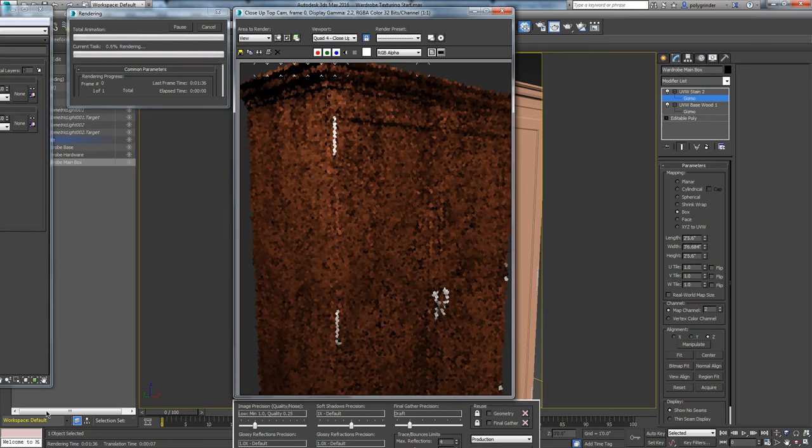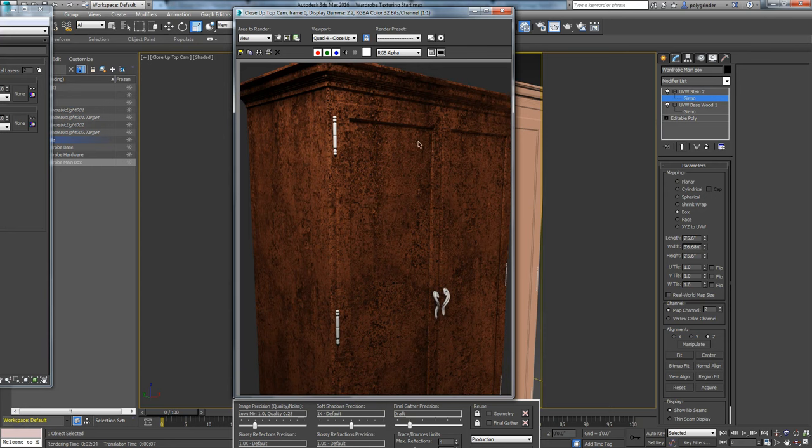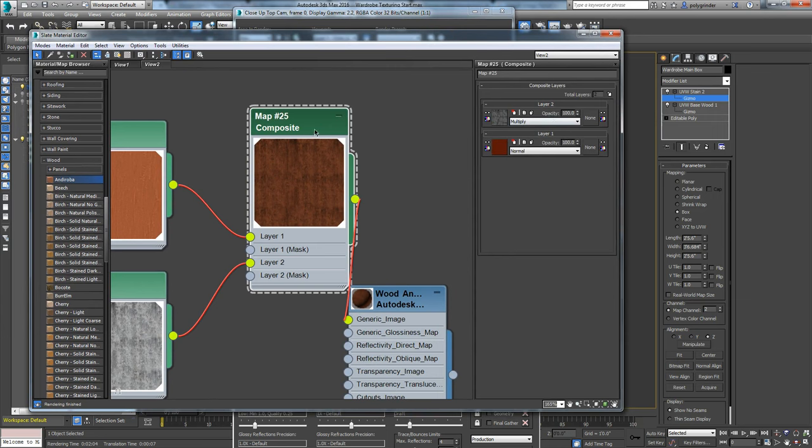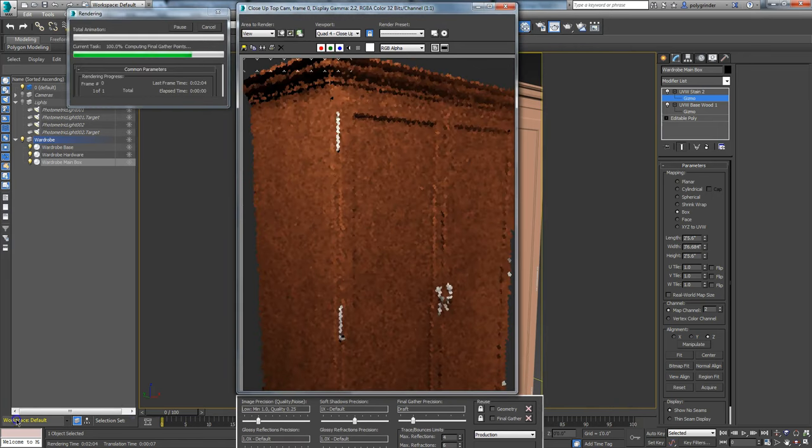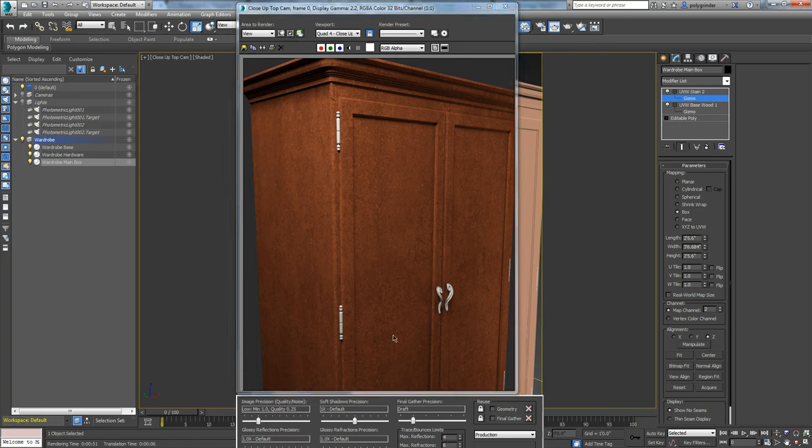Here it is with that rendered - now there's a nice pattern in there from the staining, but it's too much. This is a common thing I see from students when they first start texturing - they want to make sure you can see the texture. But everything should be subtle; we're building things up subtly. So let's back this off. We've got it at 100%; let's try 60% and see what that looks like. At 60% you can see how much better that is - very subtle pattern in there. I still think it's a little heavy, but I'll wait until I get the next stain on before making final adjustments.